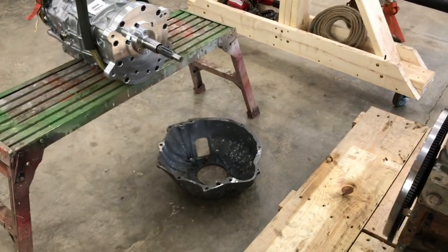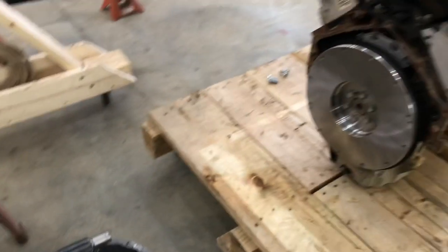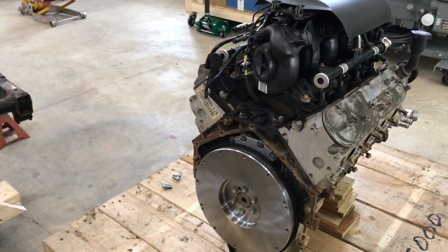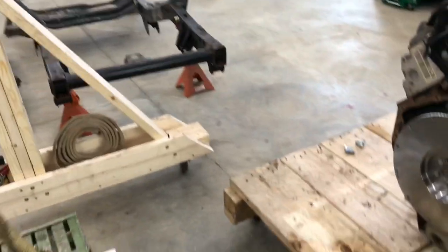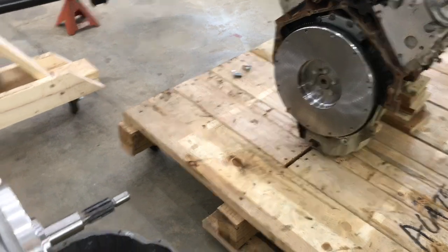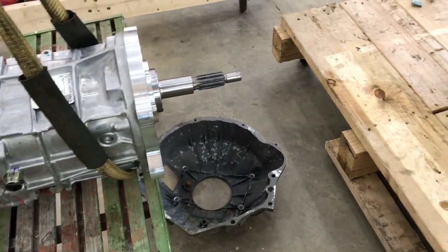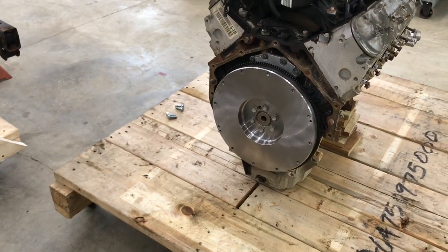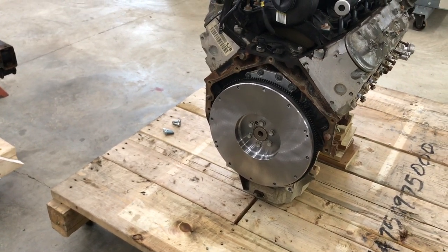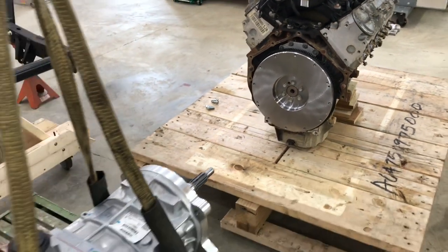I'm going to mock this up and build it so I can place the engine and driveline inside the Jeep frame. But the first thing I need to do is install the bell housing, the clutch, and set the throw-out bearing free play, and then start holding this all together.